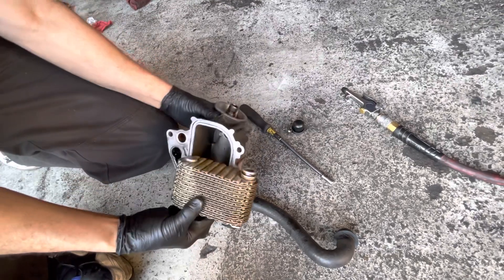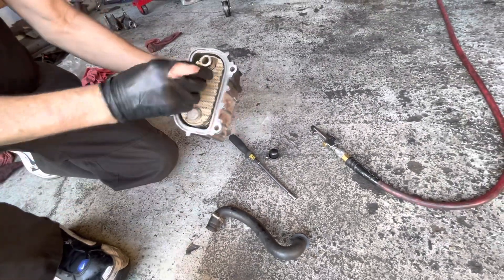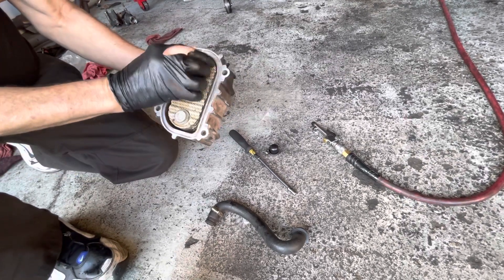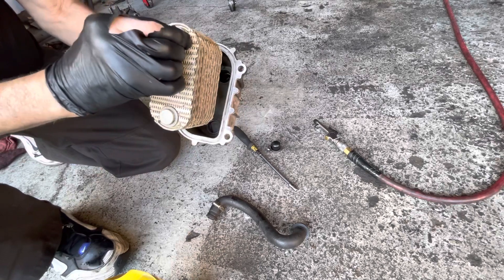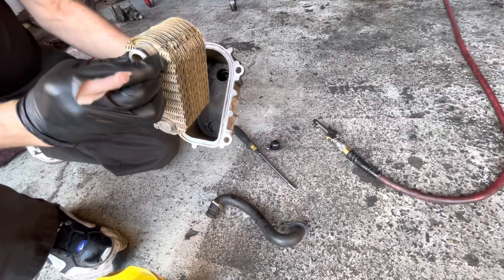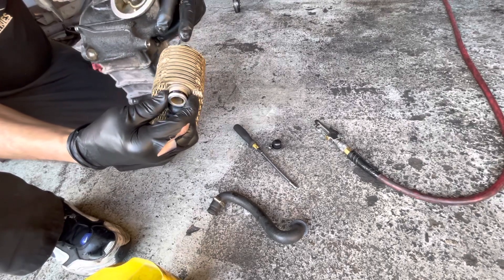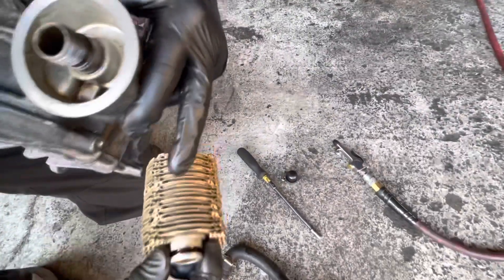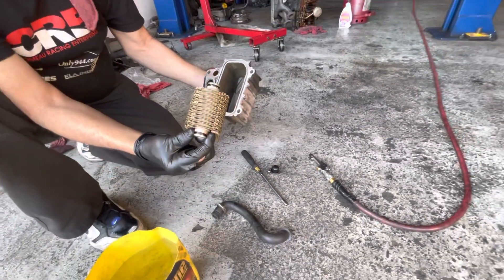This oil cooler sits inside this housing just like that. For a 5R you can put it in with a little black door base right here. For a 6R there's an alignment procedure to make sure this cooler sits square in here so you get the best chance of having the green O-rings make their best seal for the most amount of years and miles.